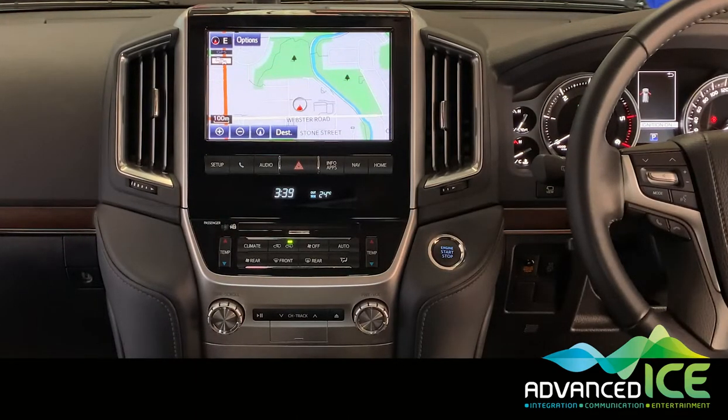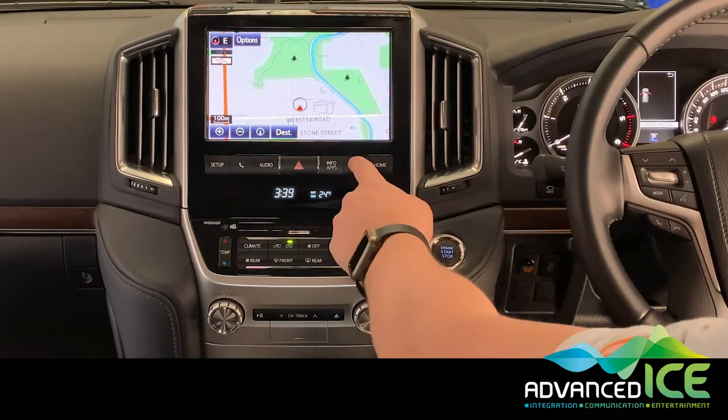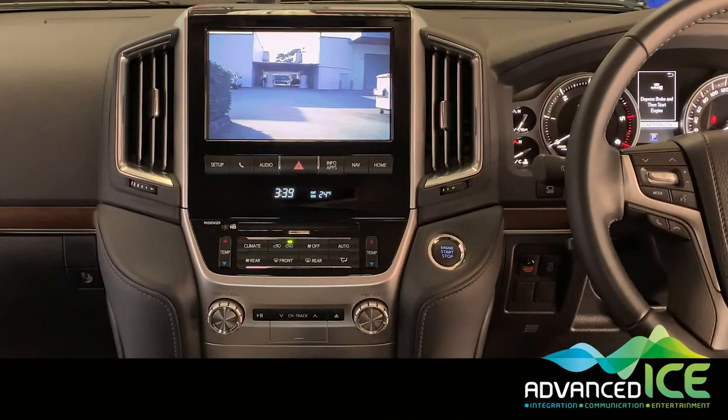Another really important feature when integrating a caravan camera into the factory display is that you have to be able to see it when you're in reverse. In this particular vehicle we've integrated two cameras from the van — one for driving forward that looks out long with a narrower view, and when we go to reverse we're going to see a wider angle view that looks more down towards the ground.